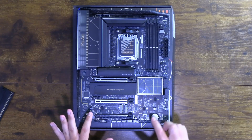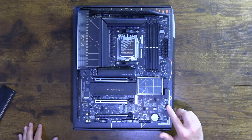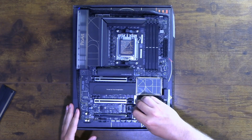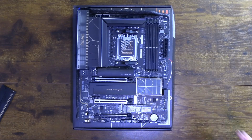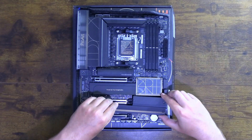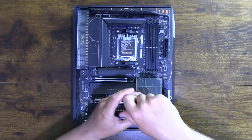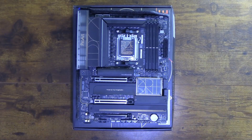The M.2 slots have a cute little latch so you can easily install your drives — line it up, lock it in, push it down and it pinches into place with the holder. I absolutely love that. To put the cover back, line it up with the M.2 spots, lay it flat, and screw it back down. Now we're all good to go for M.2 installations.